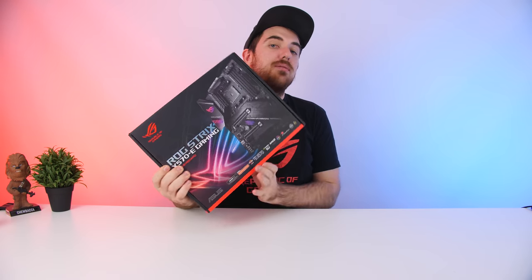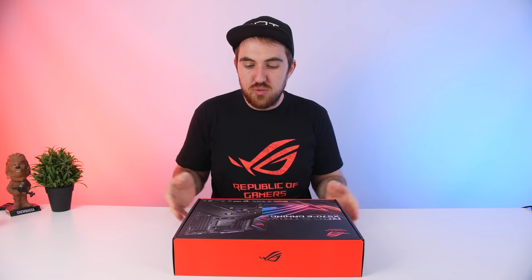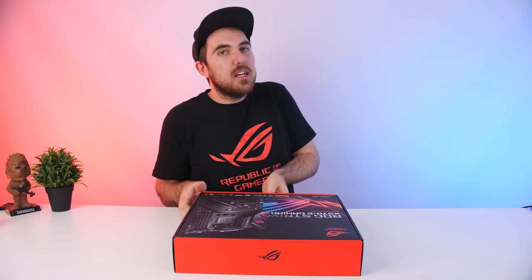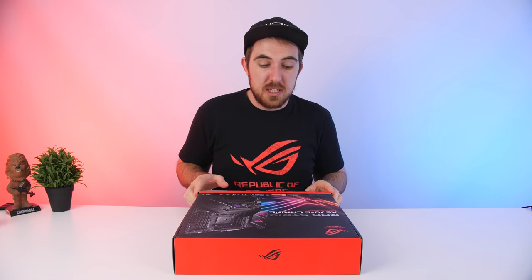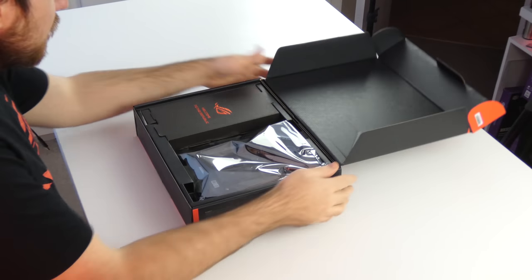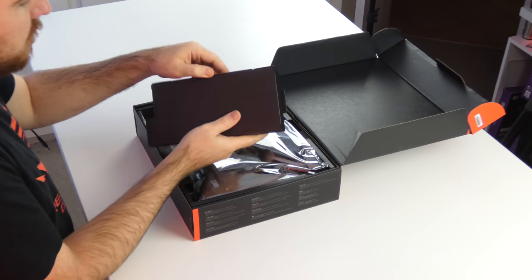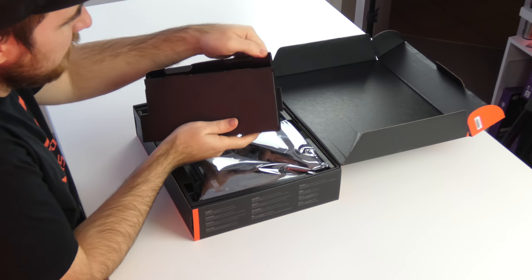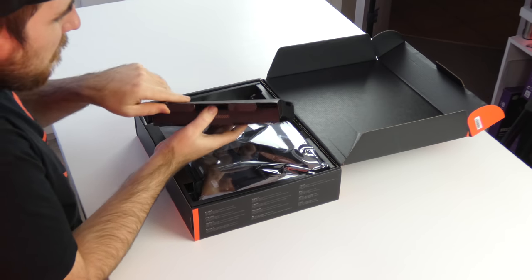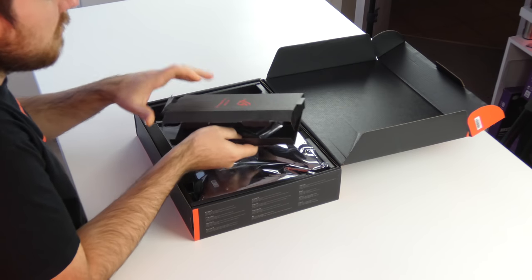This board is one of their more high-end range of boards for the X570 lineup, so you are going to expect a higher price with that, but also a lot more performance. Once we open the box we are greeted with a cool little box that shows what you get inside. It's always a struggle to get these open, but I don't want to tear the box entirely because it's not my board yet.